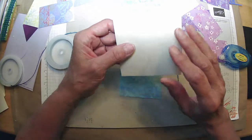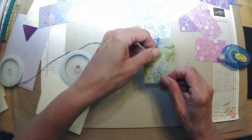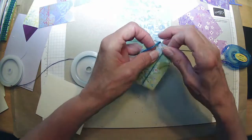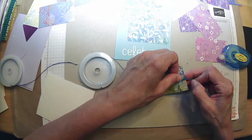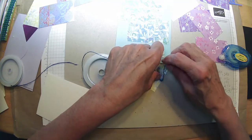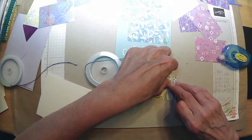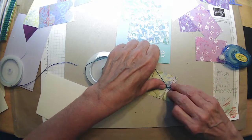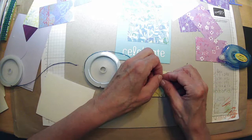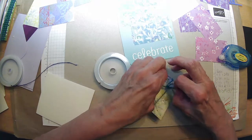Do you guys keep all of your little papers like this, or am I absolutely alone making this mess? I don't want to say that I'm cheap or anything, but we pay a lot of money for our craft supplies. So keeping the little bits and pieces that are pretty — I don't know that it's being cheap. It's being frugal, I think. Making the most of our supplies and using what we have instead of running out and buying new stuff all the time.